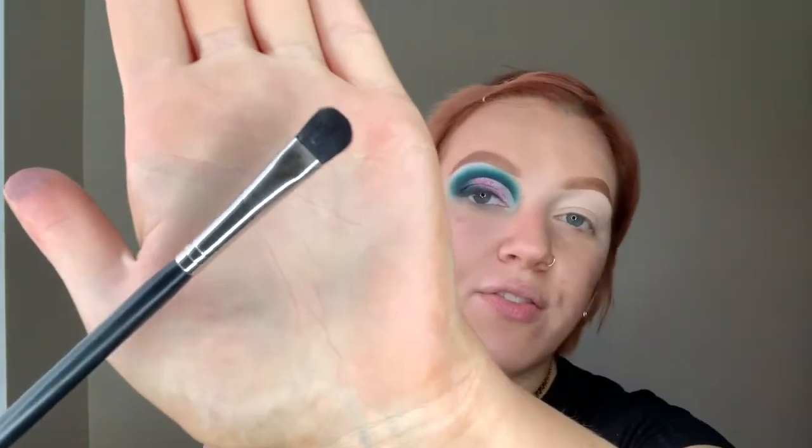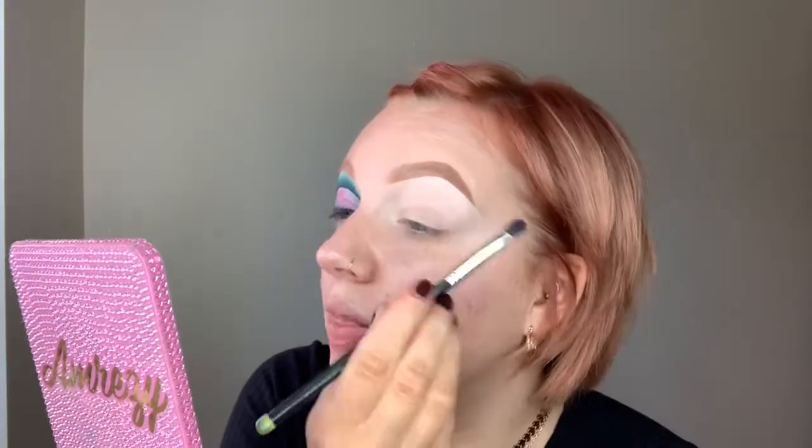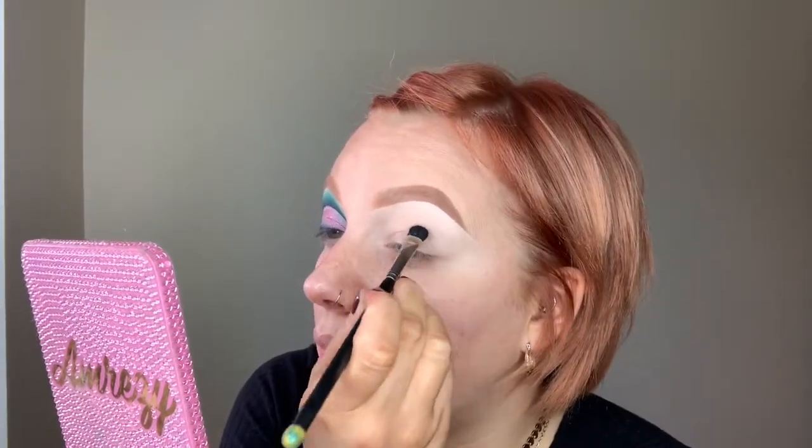I'm taking a flat shader brush — literally just dipping into the shadow, not swirling, just dipping. You only want to use a tiny amount of black; using too much can take over the look, so build it up in small bits at a time. Getting my little handheld mirror and looking right down into it so I can see my natural crease — that's where I'm going to start applying this black shadow.